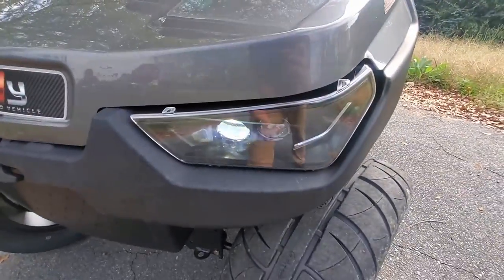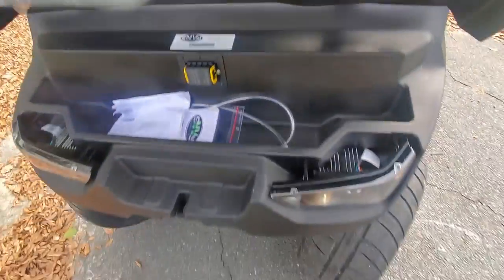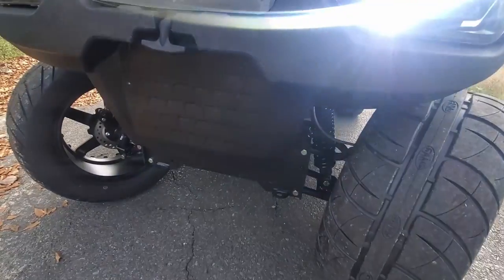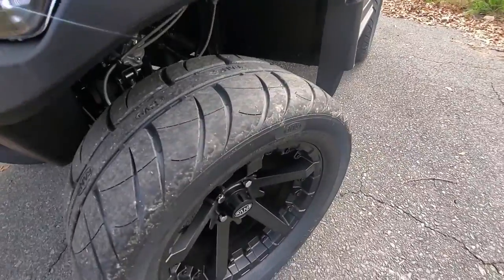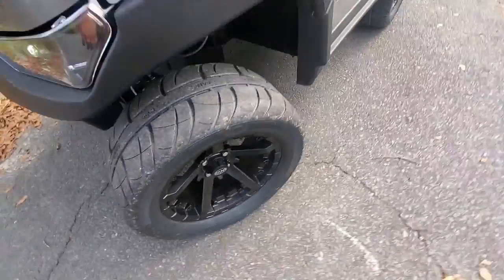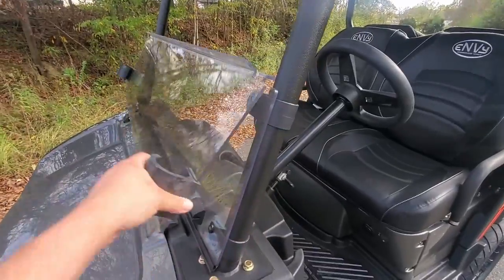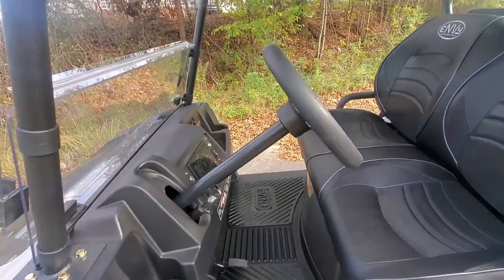We have the LED headlamps up front. You have the hood right here. You have the front area for the front bumper if you want to add that on later. You have the sport tire and the new wheels that come with them this year. You have the folding windshield, and then we're going to move to the center.